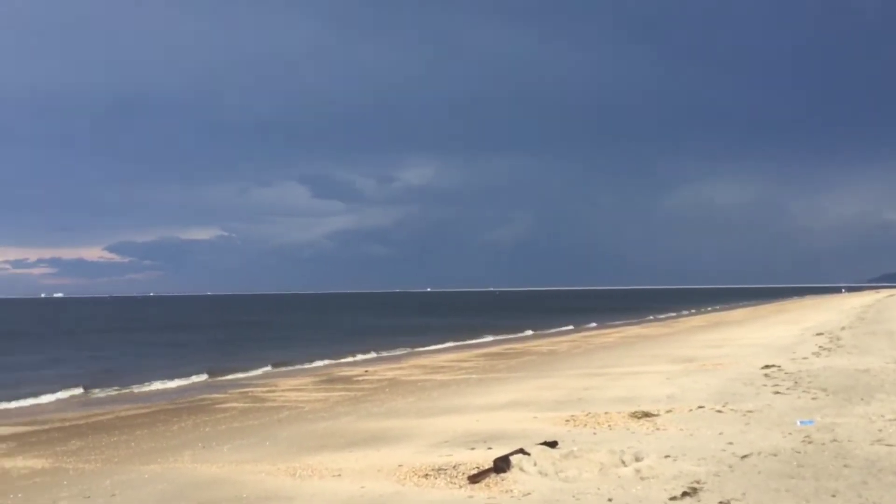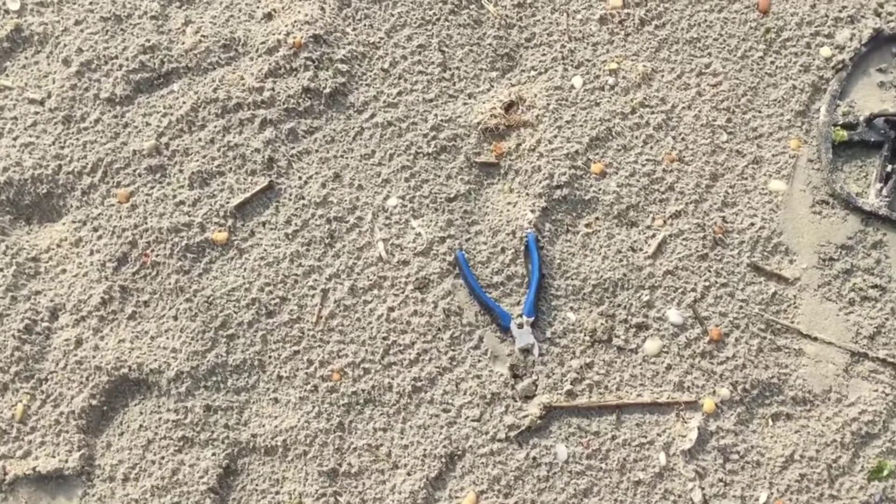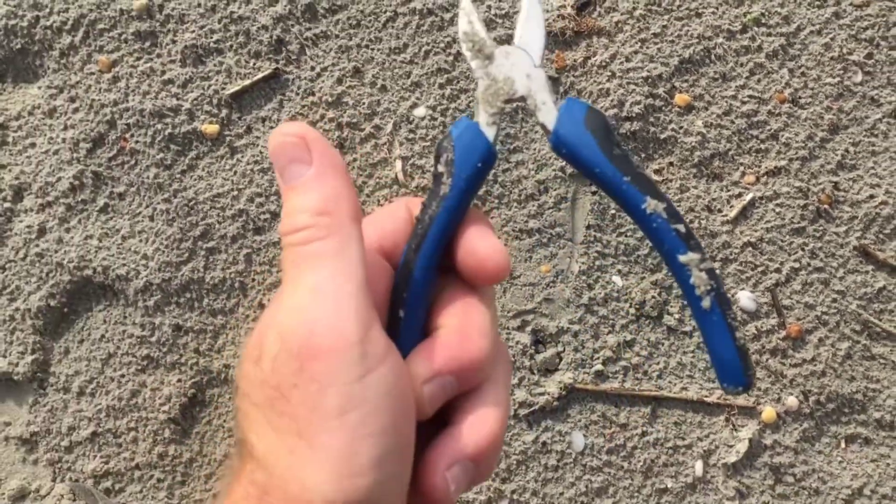Right after a storm the sun comes out, people race off the beach, and they'll leave a lot of stuff behind. It's a nice fresh set of cotton pliers — very new.